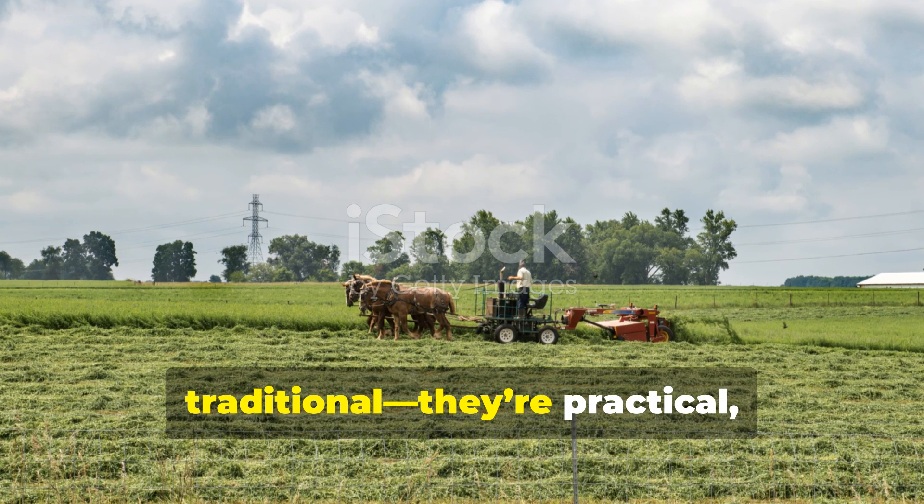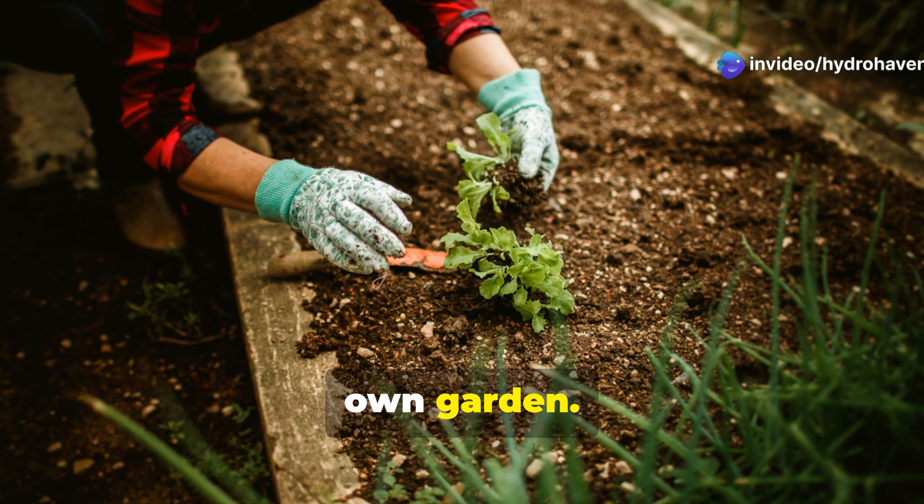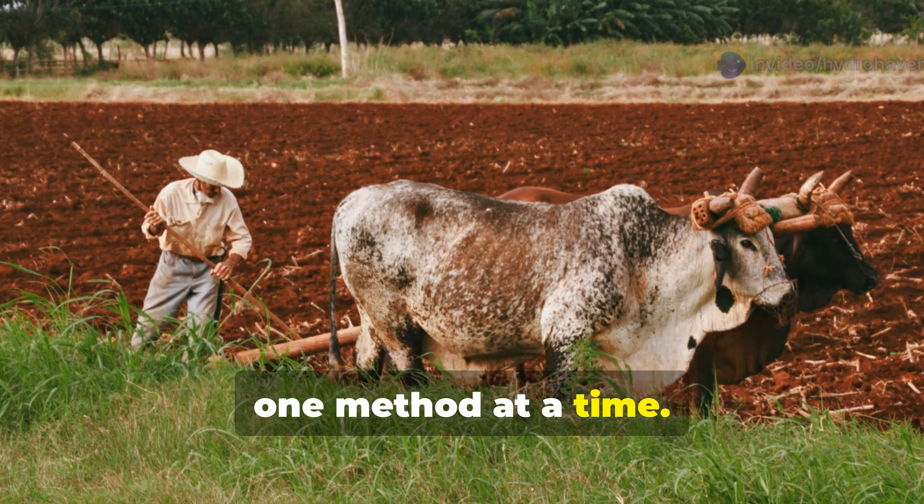These five methods are more than traditional — they're practical, proven, and surprisingly easy to apply in your own garden. Let's get straight into the heart of how the Amish restore fertility, one method at a time.